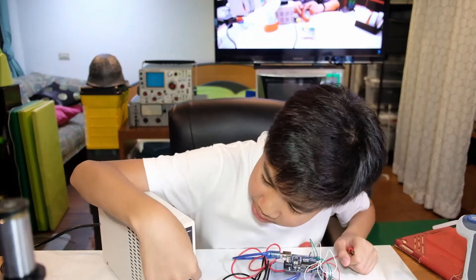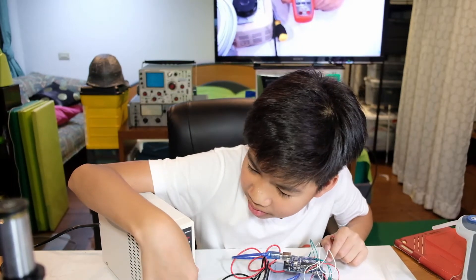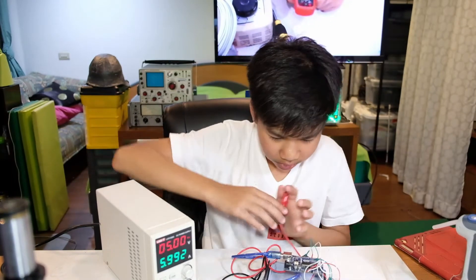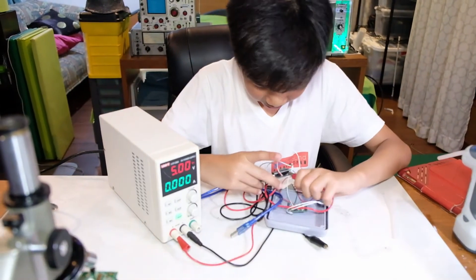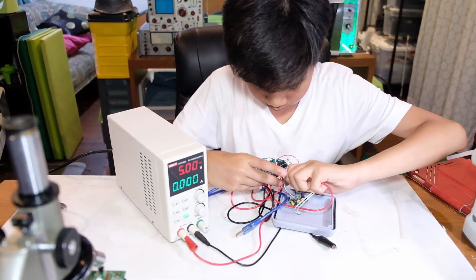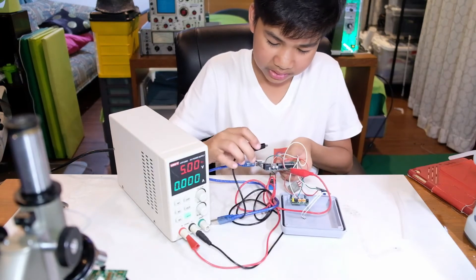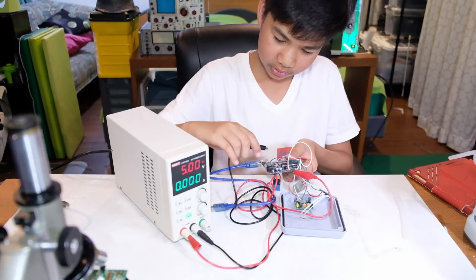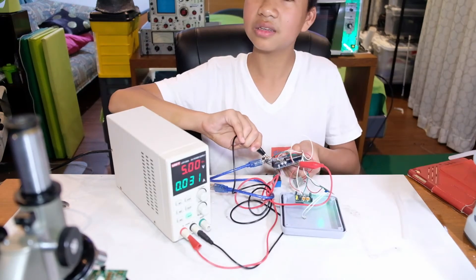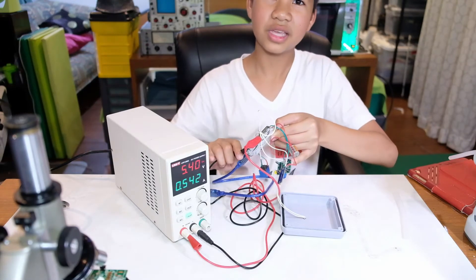You need to short the terminals to set the current limit. I will set the voltage to 5 volts and test it on an Arduino. I'll connect VIN — hope I don't short anything. And then for the minus, we can connect it here. As you can see, the circuit lights up. There's a green LED that lights up — we'll get a close-up.